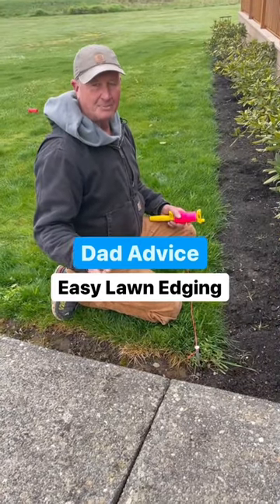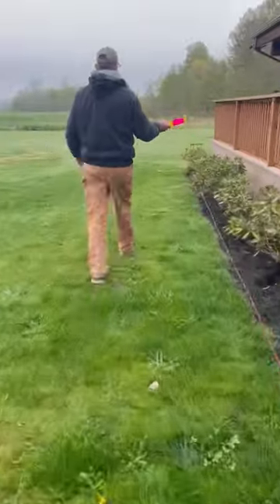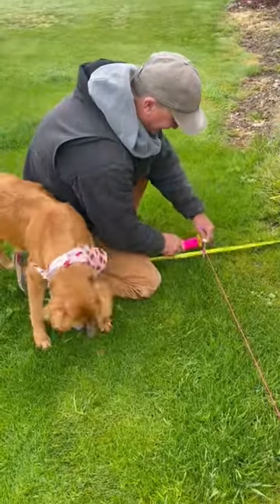So today I'm doing a real easy lawn project. I'm straightening out this line between my lawn and my wife's flower bed. Easy to do. All you need is a couple of spiked nails, some string — take a measurement on both ends, put the string across, and then it's just labor.